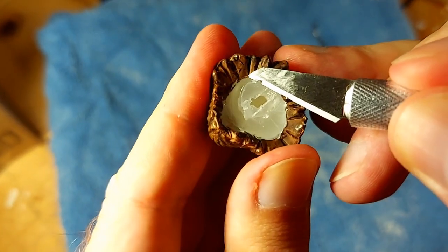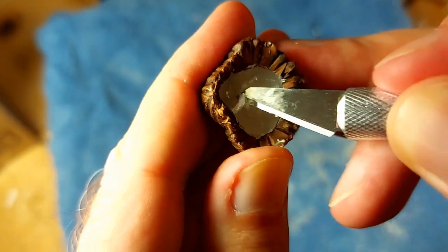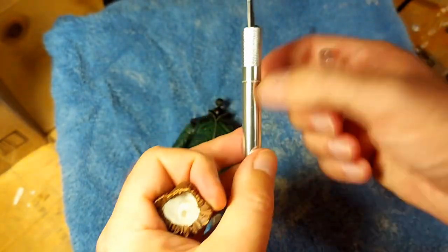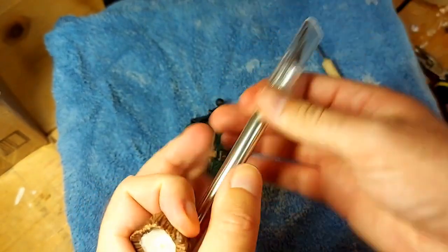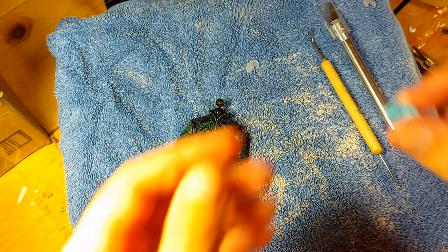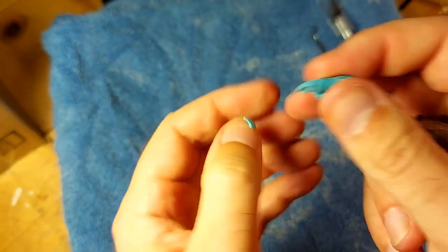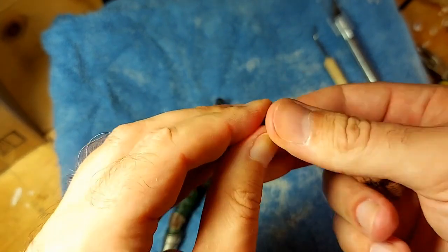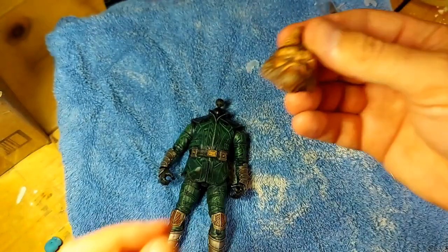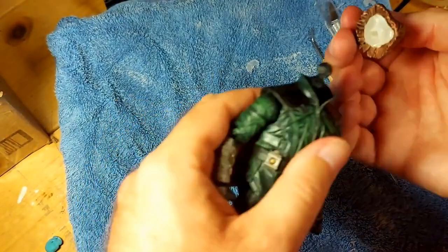Sometimes you'll want to put a head from a different figure line onto a Black Series body or a Marvel Legends body, and a lot of them have different size sockets. Most of the time using a little bit of blue tack — not even this much, sometimes all you need is a tiny bit — a lot of times that will actually do the trick. That will solve your problem and make the head fit. But sometimes when you've got a really different size, you're going to need to improvise a bit.